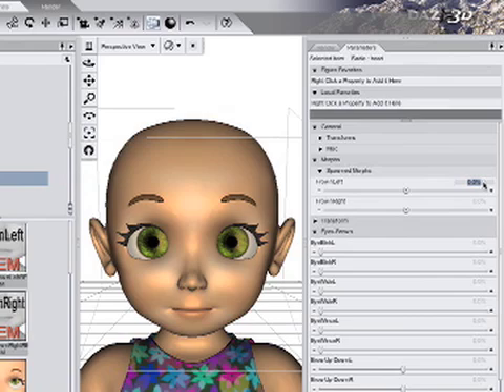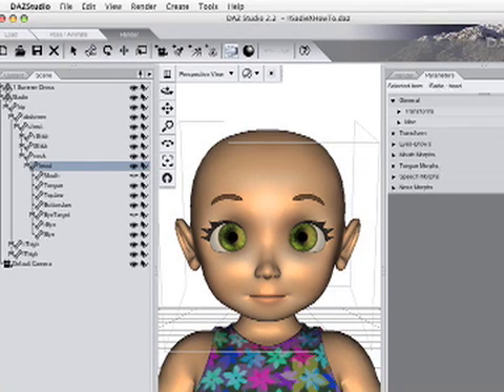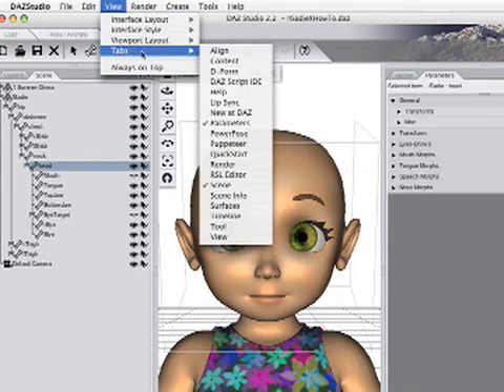Now that our new dials have the necessary morph information, we can test them by setting each to 100%. You can also make the new morphs using a deformer. With the head selected, click View, Tabs, Deform.